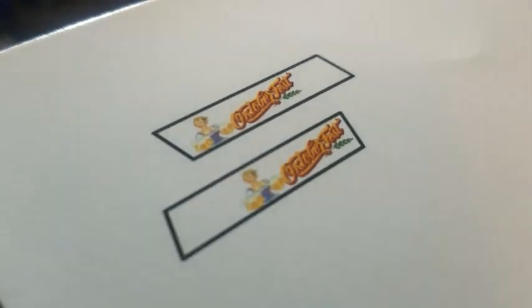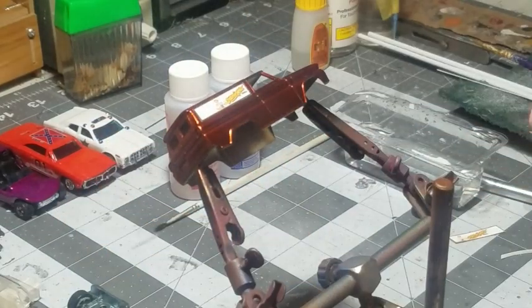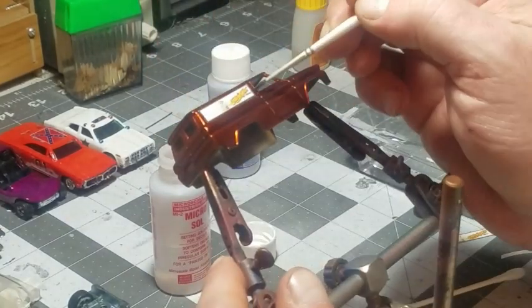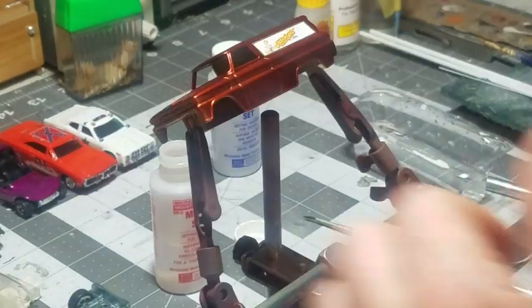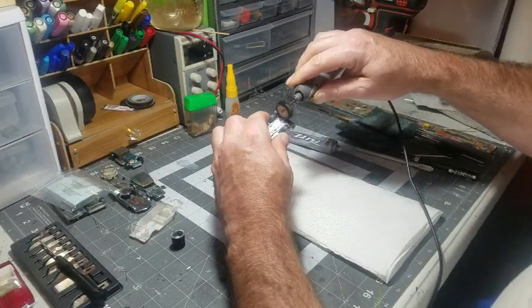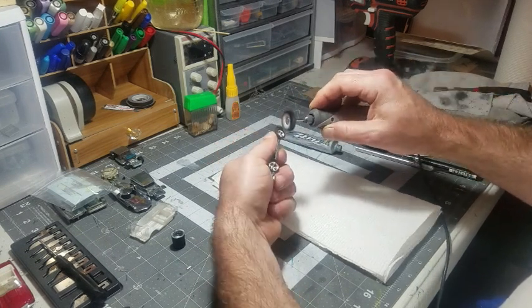I made my own water slides on some white water slide — not the transparent, it's the white background. I'm going to put those on the sides on the panels. If you didn't see it, it said Oktoberfest and it had a Bermade on there. I like to use the Microsol and Microset. It helps put them in place and lay down real nice, so when you get to your paint job it's pretty easy going.